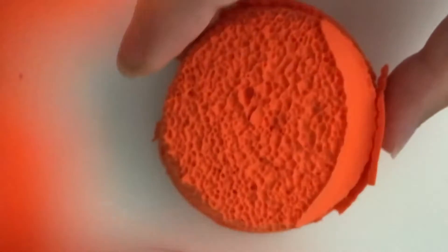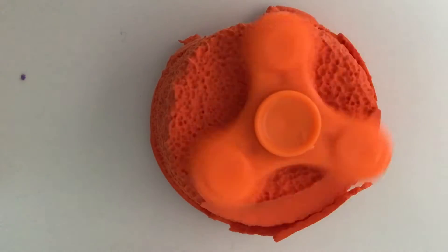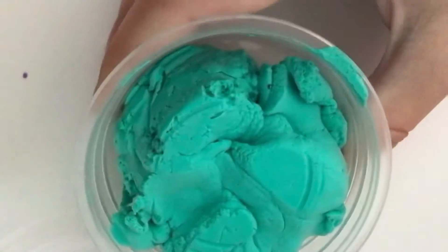Okay, this is the actual slime part — I call it slime, but it's really clay. Okay, on to the next one, which is blue. This one is crusty; I don't really care because I've never used these in ages.